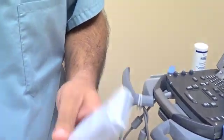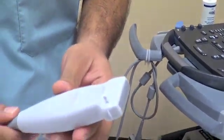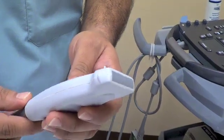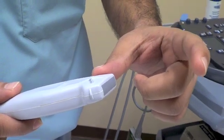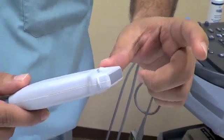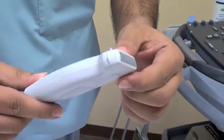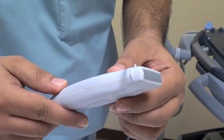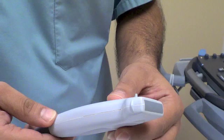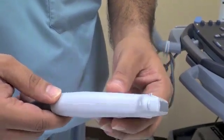We'll talk about the flat probe first. This is called a vascular probe, or a linear array probe. It's a high-frequency probe that generally only transmits ultrasound to about this depth, and that's why it's good for vascular procedures and superficial soft tissue — looking for abscesses, cellulitis, or a DVT.